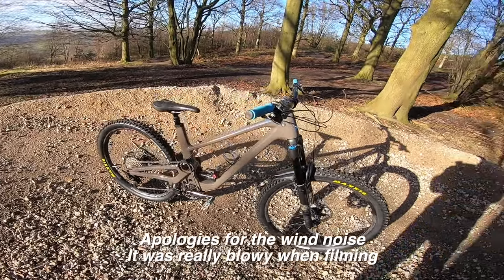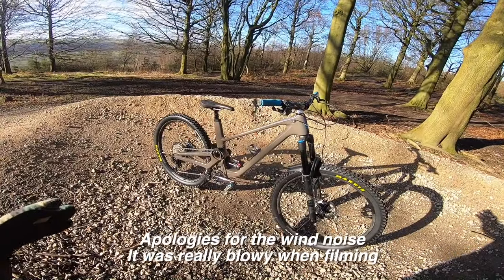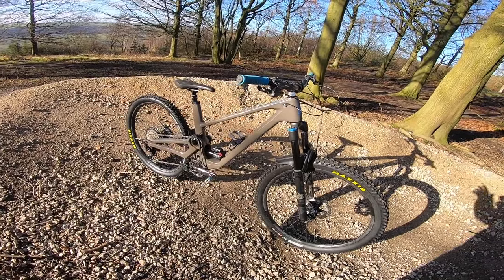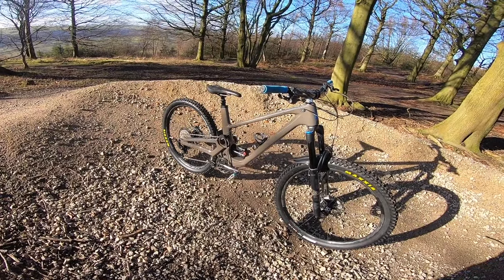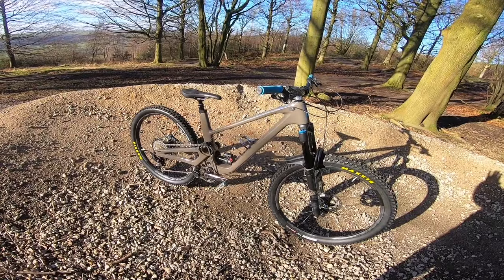First of all, massive thanks to Ben at No Limits who's got this — this is his demo bike, all tricked out in Bergtech, custom decals on the blue and stuff. So this isn't quite a stock bike but the frame colour is stock, and Ben will put together a super pimpy build if that's what you want. Big thanks to Ben for bringing the bike over.